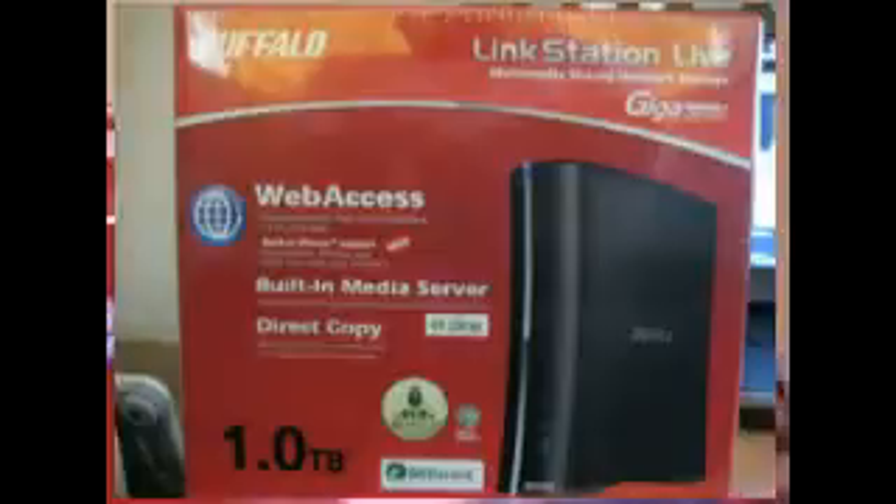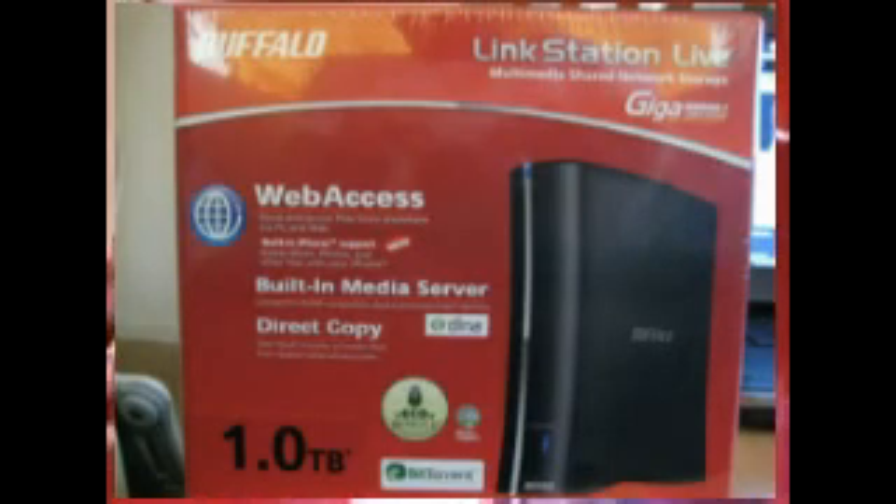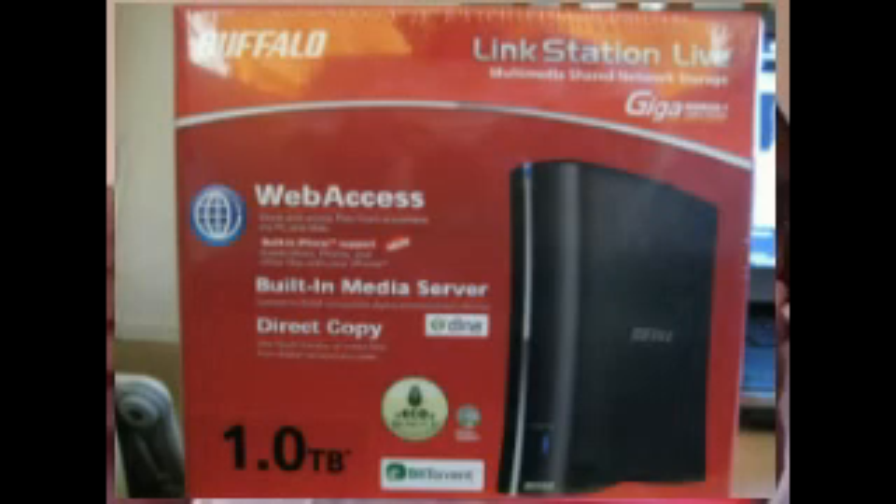Let's start off with the last video for today. And this one is for this lovely thing, which is a Buffalo LinkStation Live. Let me pop that right there for you guys. Zoom it out. There we go. Buffalo 1TB LinkStation Live. Let's get this show on the road.